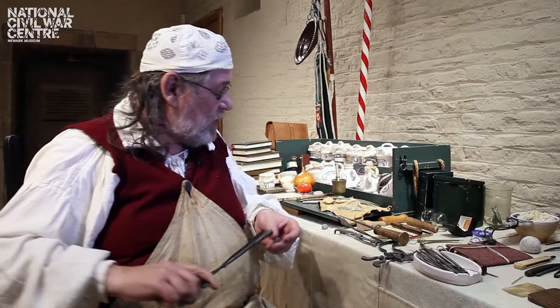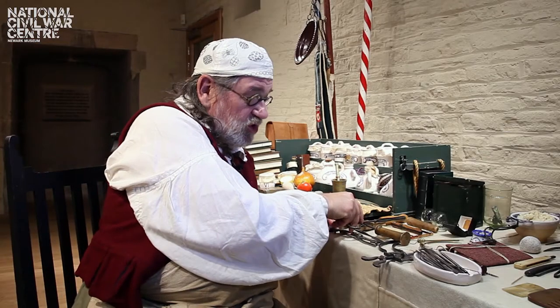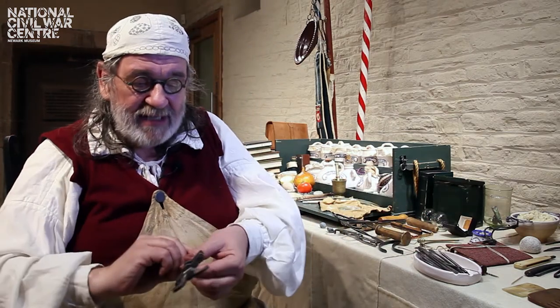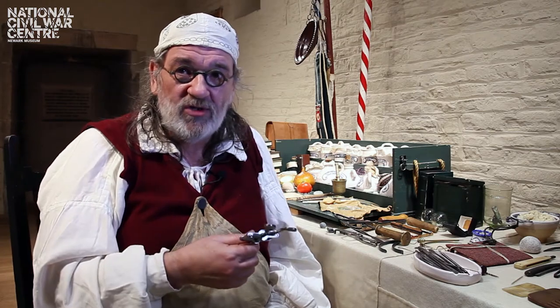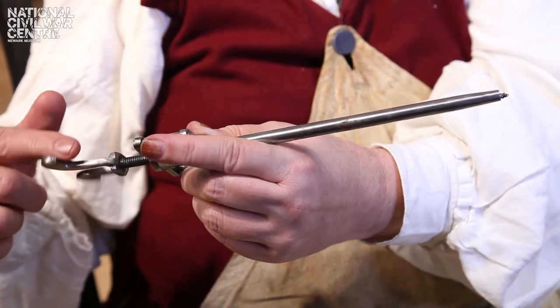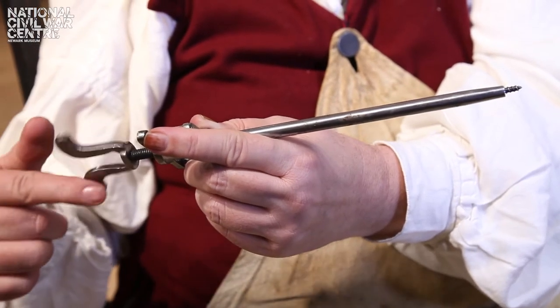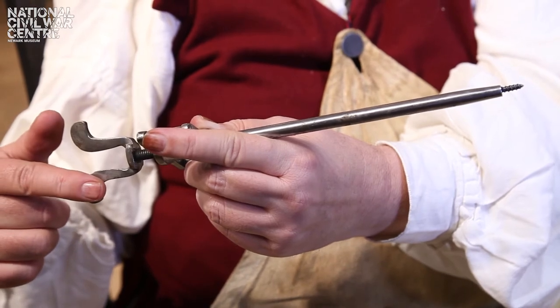Of course, one tool would do all the jobs together and you'd use a bullet extractor. This acts as the probe where you can actually work out where the shot's gone. When you've located the shot you can then turn the handle at the top and in the bottom the screw comes out and screws into the musket ball, and then you can extract.